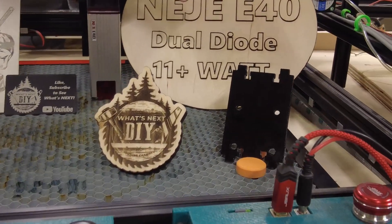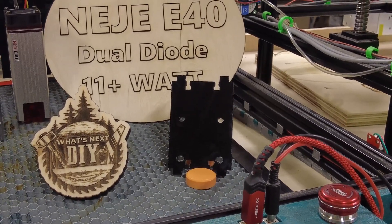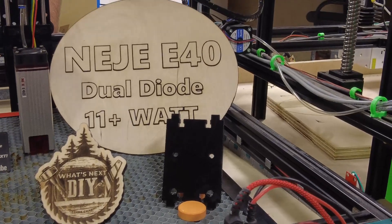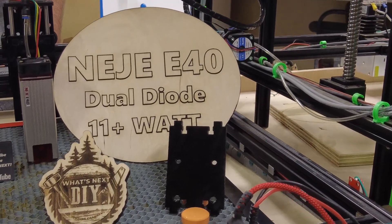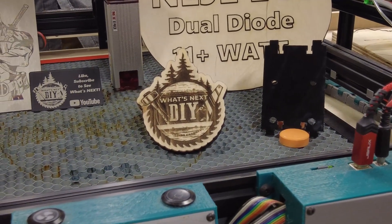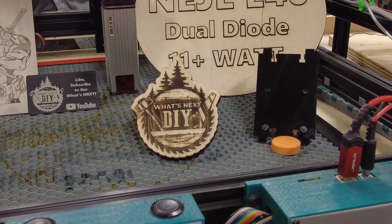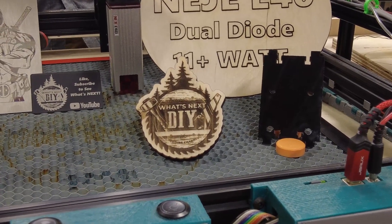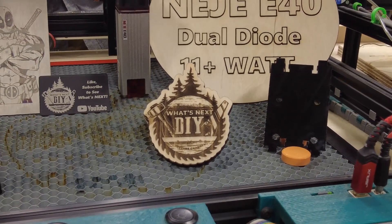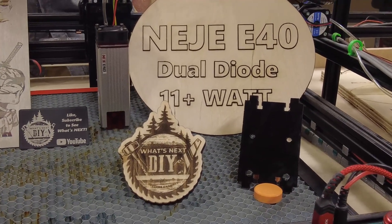On the 6 millimeter acrylic, I was able to do that same speed — 120 millimeters per second — in four passes. I also did it at 150 millimeters per second in five passes, and they both come out pretty similar as far as quality of the cut. For the coaster with the What's Next DIY logo, that is a half-inch pine, and I was able to get through it in seven passes at 250 millimeters per second. For the 3 millimeter plywood, I was able to get through it at 300 millimeters per second in one pass, though two passes was more consistent. I still have some tuning to figure out on this unit.